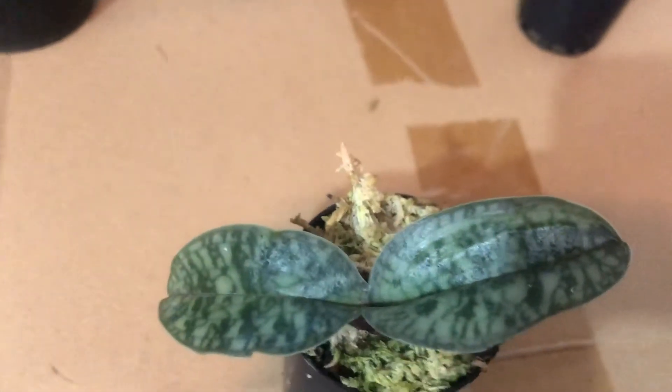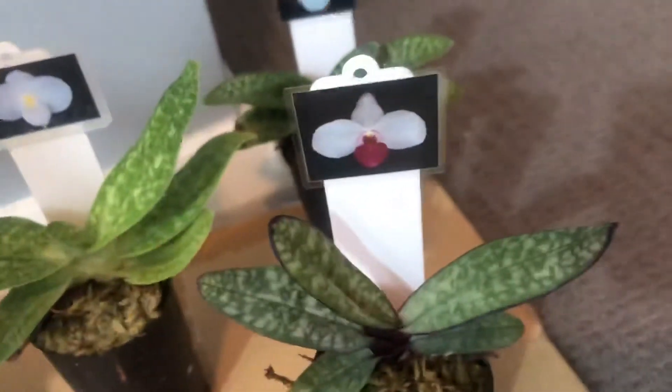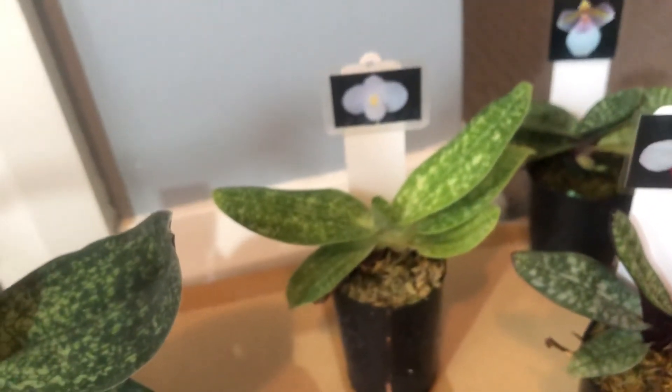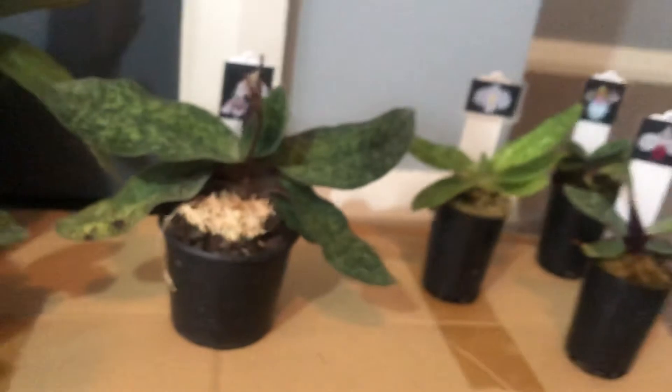Now I'll show you a different one — this is called Paphiopedilum vietnamense. The flower of this is very similar to delennatii, but I think it has bigger petals. Basically the same otherwise. Now I'm going to compare them to a different type of Paphiopedilum — the multifloral type.